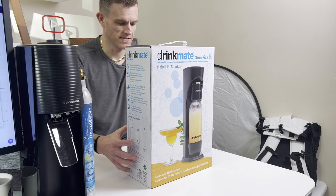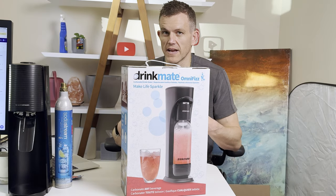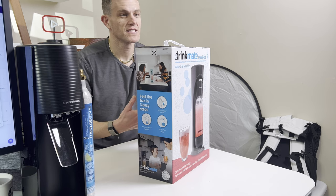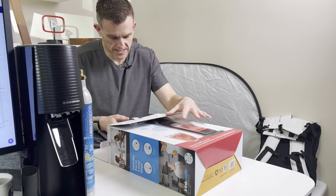I like the tagline — 'Make life sparkle,' I want to make my life sparkle. 'Carbonate any beverage' — so obviously the big selling point of Drinkmate is the ability to carbonate not just water, but fruit juice or cocktails that you've already mixed up. Because of the way it's designed, you're able to do that. That's going to be what we'll be testing later. For right now, let's see what's in the box.